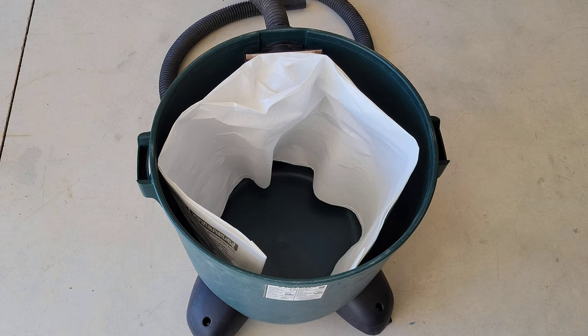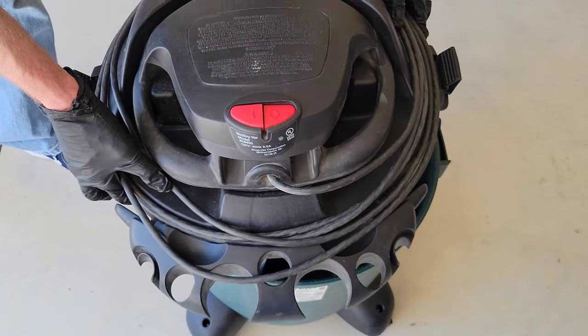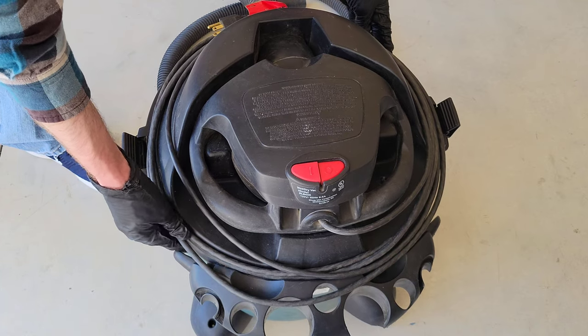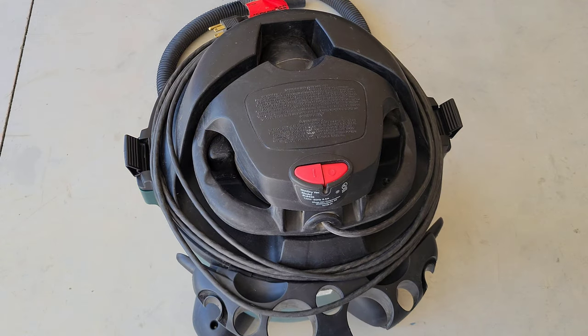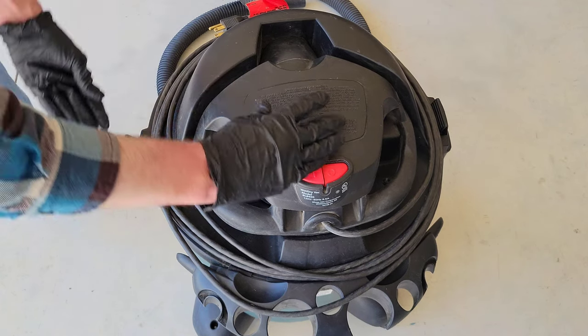I'm about to put the top of the shop vac back on. Make sure the hose is out of the way so you don't trip over it. I'm going to put the filter into the middle of the filter bag, line up where the latches go, and then gently set down the top of the shop vac. Now I'm re-securing both latches, one on each side.